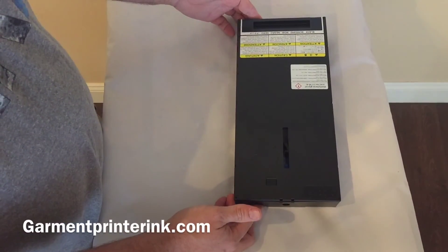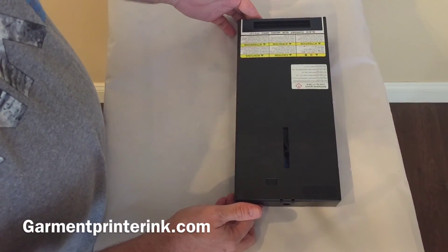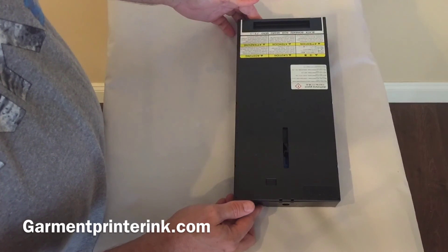And that's how you replace the 500 milliliter replacement bag for the GT 541 and 782.